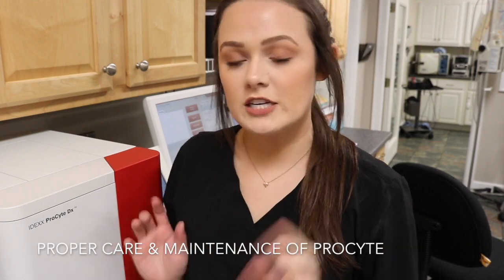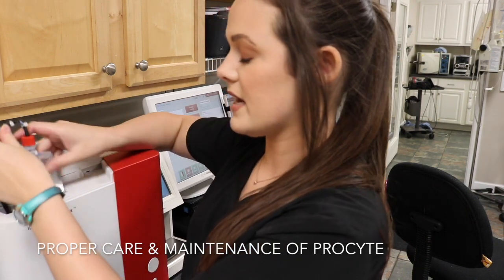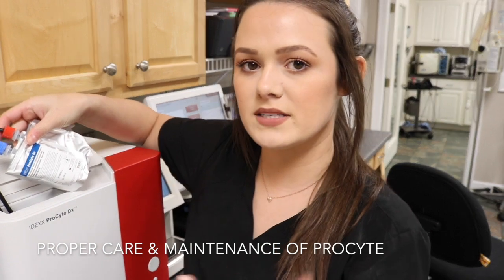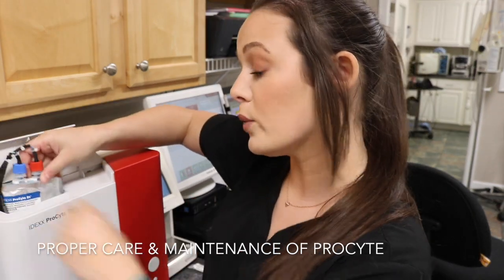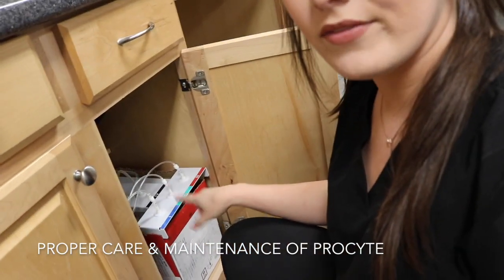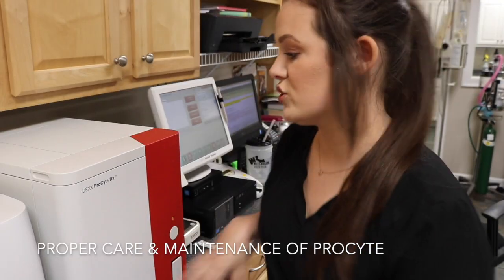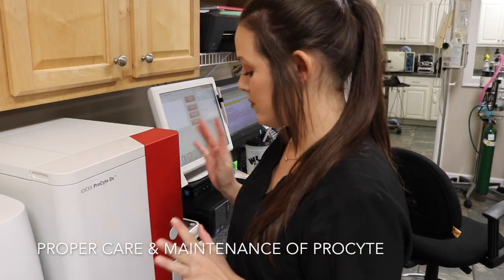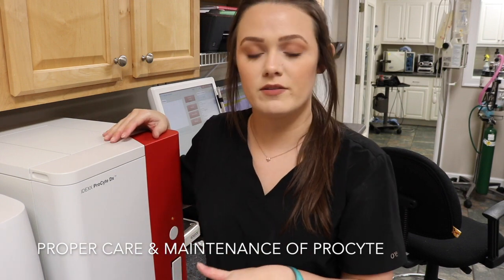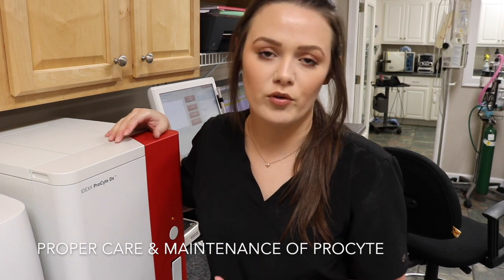This is our ProSight machine where we run our CBCs. General maintenance includes a stain kit located in a compartment that we change out usually every couple of months — the machine itself alerts us when it needs to be changed. Down below the machine we have the reagent kit that we also change out every couple of months. Other than cleaning the exterior, we run a rinse cycle to clean the inside compartments, and quality control is run every couple of months as well.